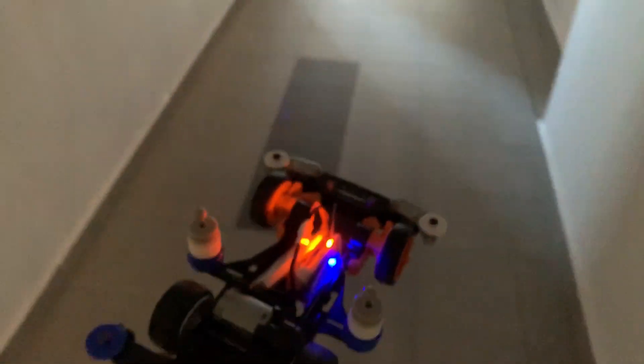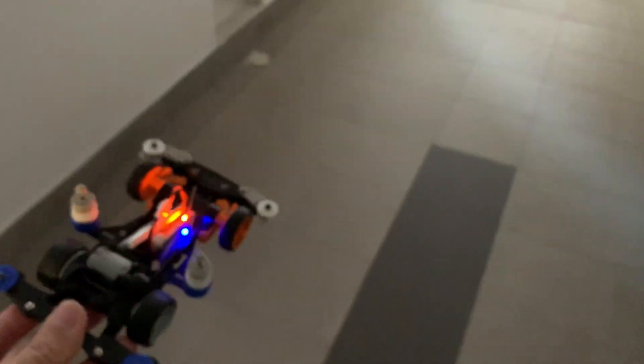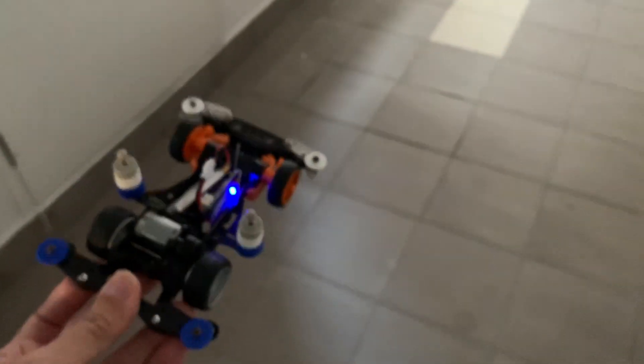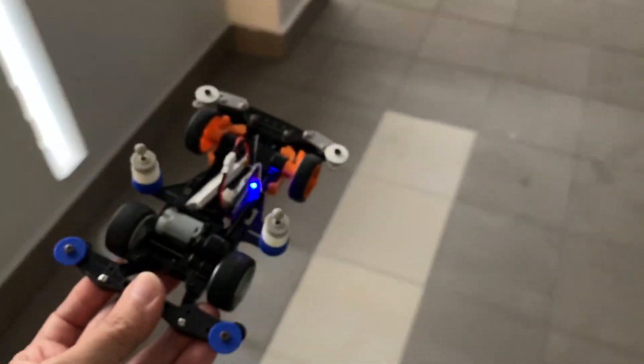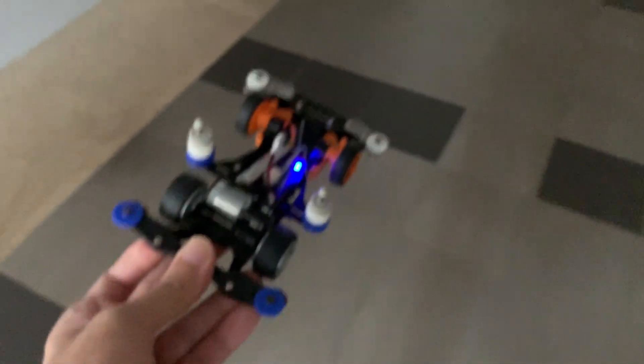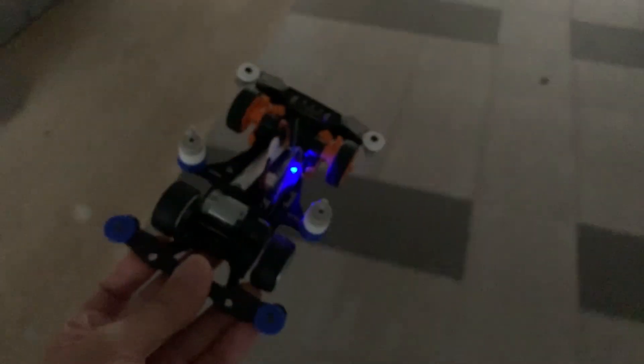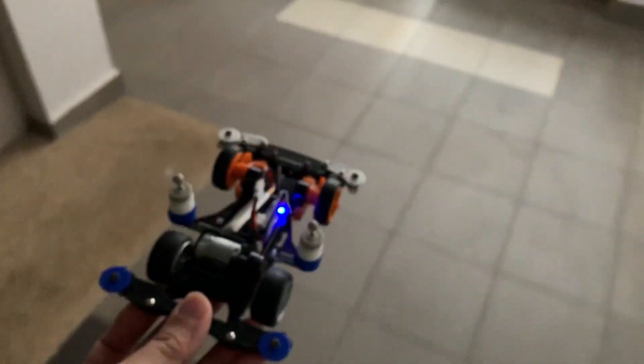Let's do the first range test without the amplifier. We got the first brownout, signal recovers. Second brownout — okay, it's intermittent now. No signal, okay it recovers. Making a right turn, take walls — no signal. Signal recovers somewhere but it's intermittent. There's no way I could FPV down this corridor with the signal dropping out.